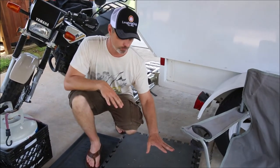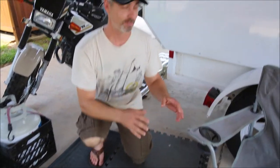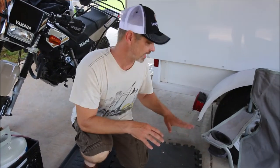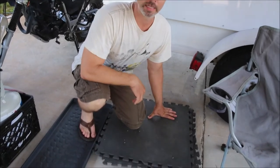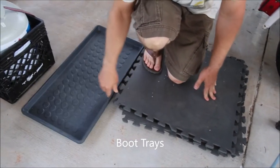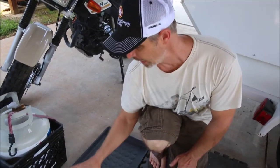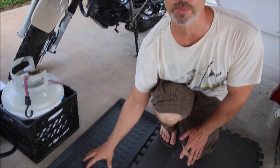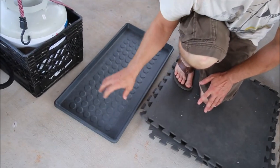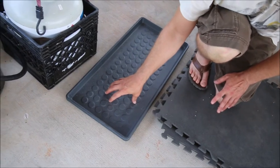The exercise mats will keep bugs away, keep dirt out of your camper, and if you need to work on a vehicle or get under something, they're good for laying down on. Boot trays are something else you can put inside your camper or tent to keep the floor and inside clean. We also stood on them when outside to take our hobo shower and keep our feet clean.